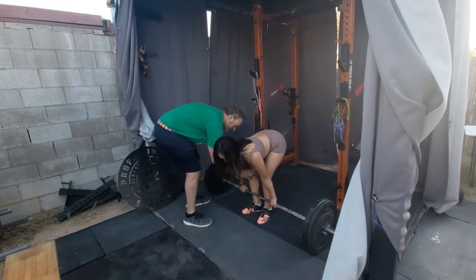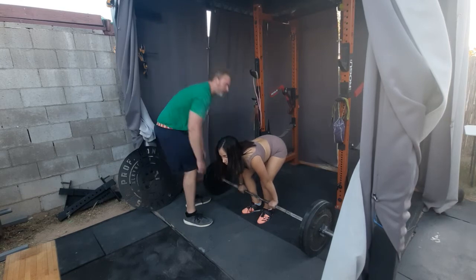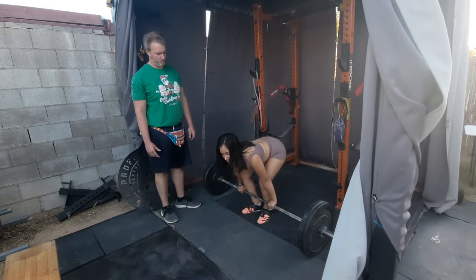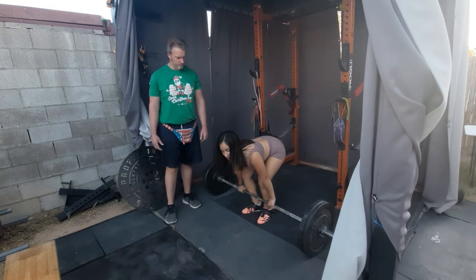Step three: push the knees forward to a coached position where the bar is over the midfoot. Paso tres: flexionar las rodillas hacia adelante hasta que toquen la parte interna de los codos. No olvidar que la barra tiene que estar en el medio del pie, por el balance.